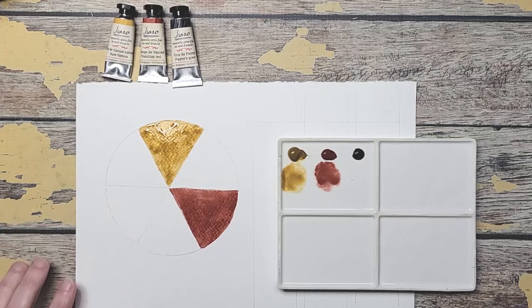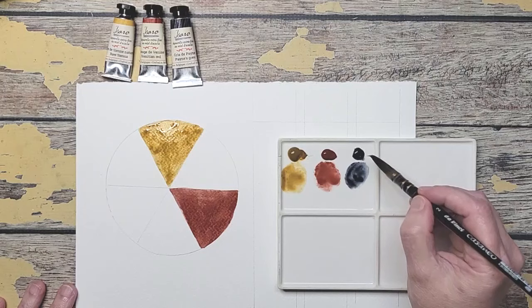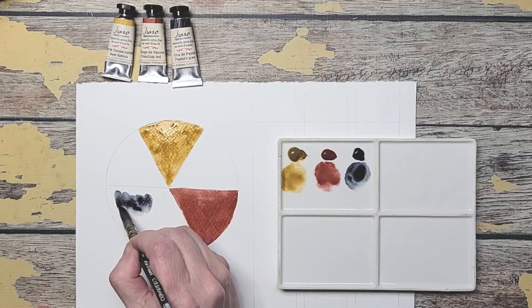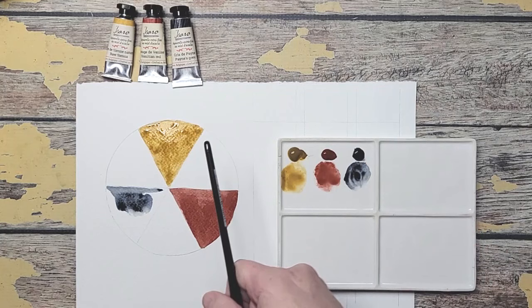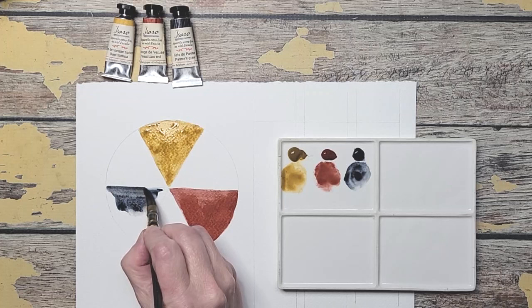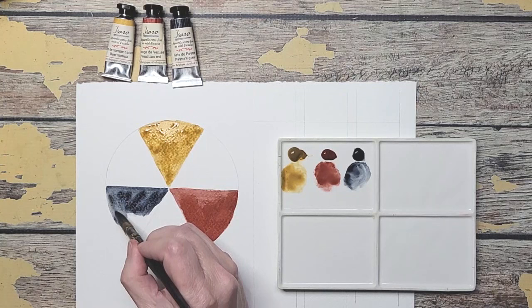And then our next one is Payne's gray which is going to represent our blue, and you can see how dark this is. If you look at this palette it really is quite on the dark side — not a bright yellow, not a bright red. This is an orange red; I think all of these types are kind of right.